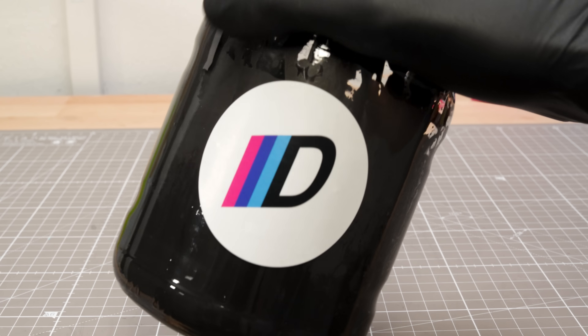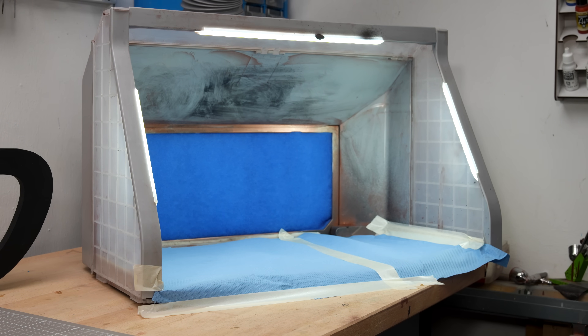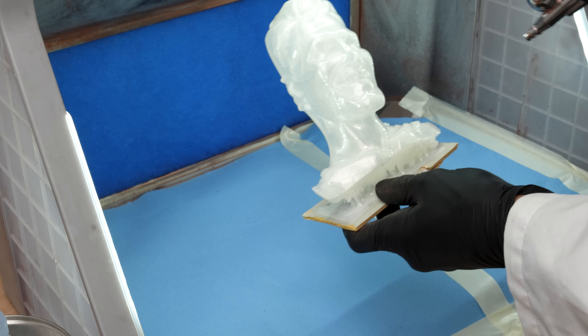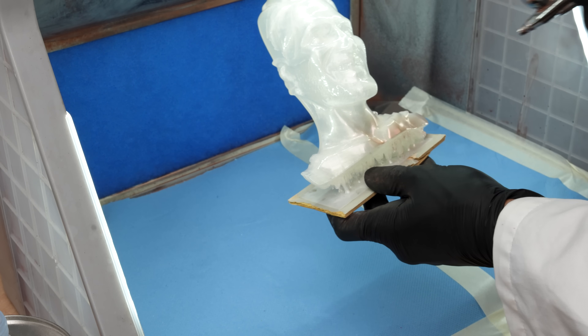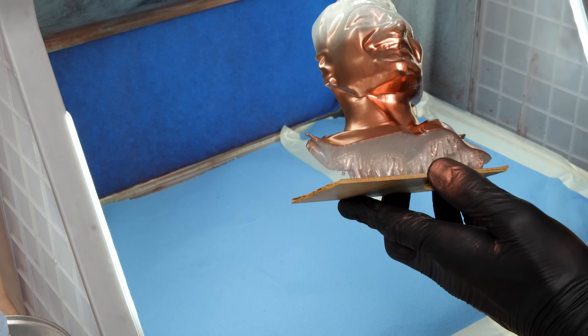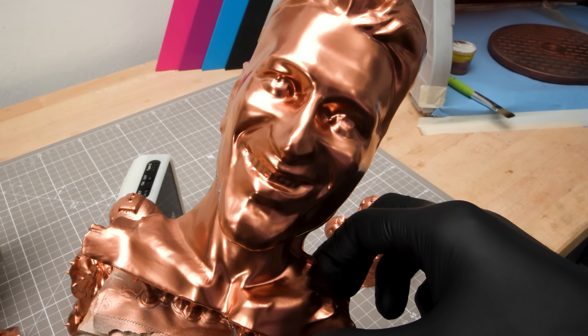I've made several videos showing how to mix it — check out some of the more recent ones if you're curious. Today I'm going with copper again, spraying it on in my airbrush booth. Thin coats, multiple passes — sounds easy in theory but I know how it goes. You get impatient, go full throttle and suddenly the layer is way too thick. Then it dries weird, ruins the surface and you're back to square one. But if you take your time, it usually turns out great.